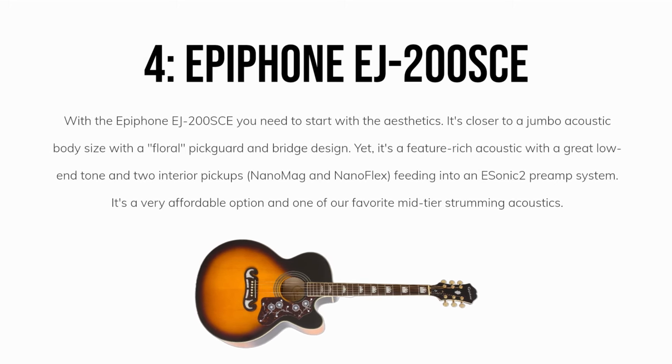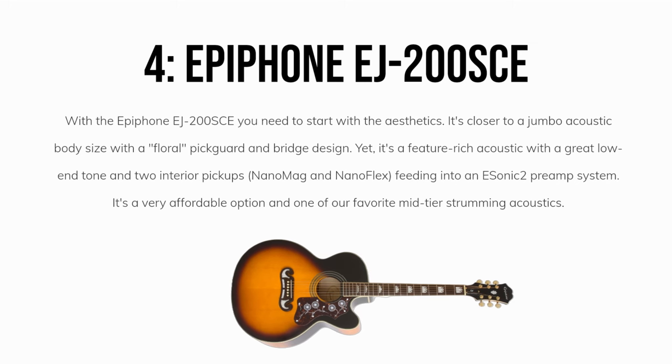With the Epiphone EJ200SCE, you need to start with the aesthetics. It's closer to a jumbo acoustic body size with a floral pickguard and bridge design. It's also a feature-rich acoustic with a great low-end tone and two interior pickups — the NanoMag and NanoFlex — feeding into an eSonic 2 preamp system. It's a very affordable option and one of our favorite mid-tier strumming acoustics.